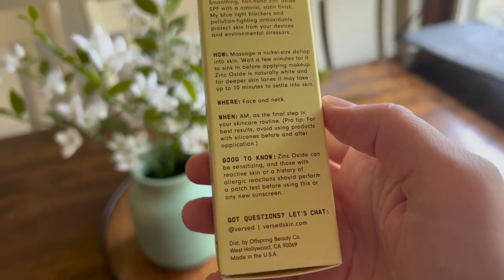I do like that the back says you're supposed to wait 10 minutes for it to settle into skin. I think more skincare companies should put that on their packaging so people know to wait before applying other products. I also want to point out that it says to avoid using products with silicones before and after application, which suggests it might peel with silicones — though it does not feel like it's peeling on my skin.